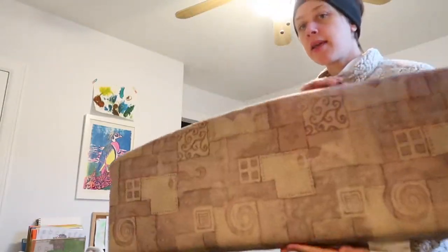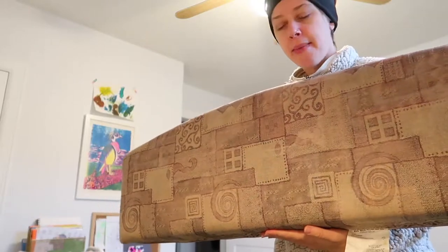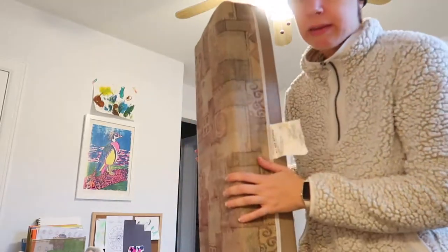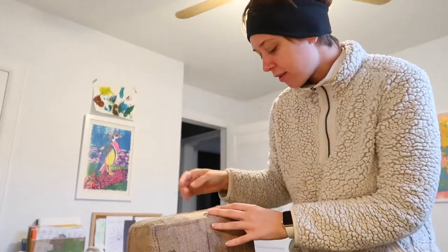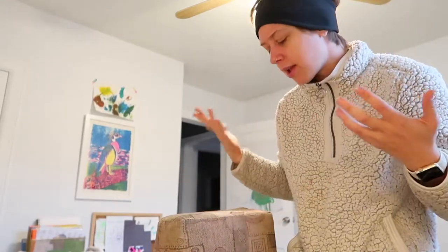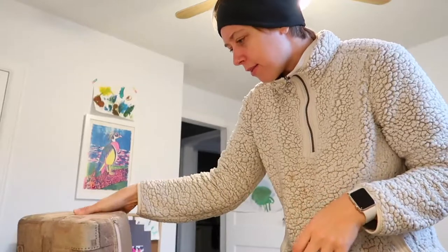I'm about to work on reupholstering the lean-back part — the piece you lean against. I've got my fabric pieces cut, and I still have the original on the cushion so I can reference how it's put together. It's a little tricky — the top and bottom ones are designed differently, so it's not super intuitive. I'm going to leave it intact until I need the zipper, then seam rip the zipper out and sew it into the new one.